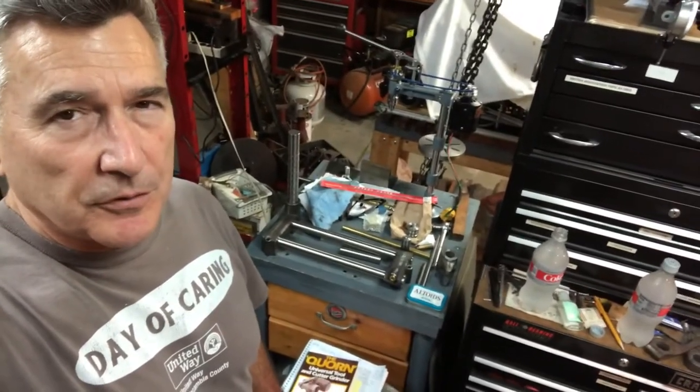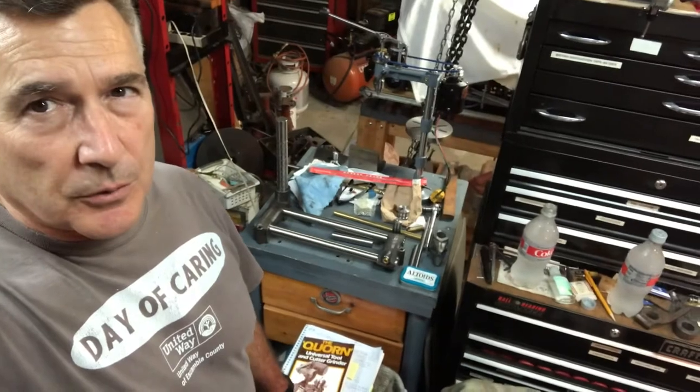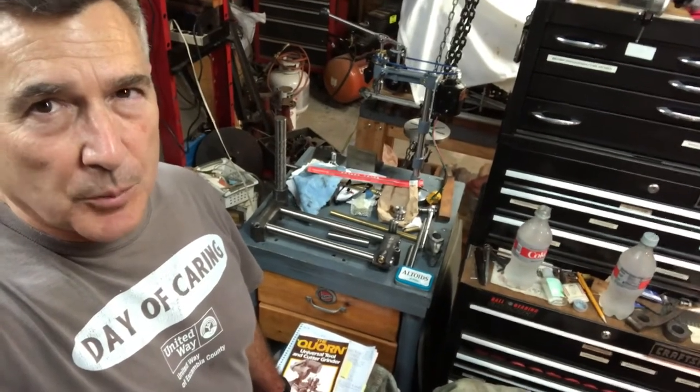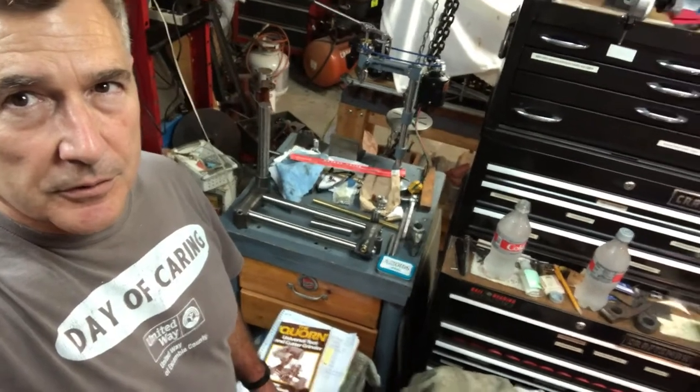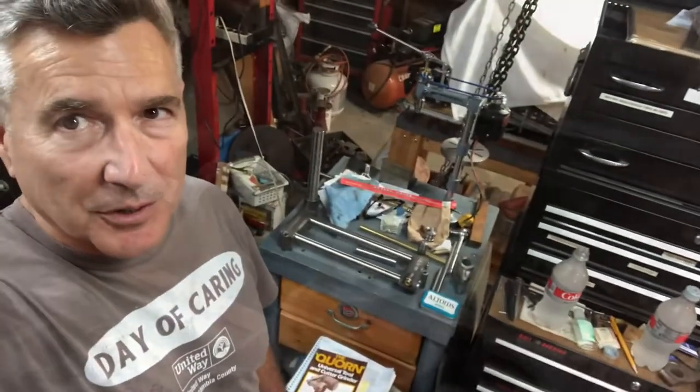Howdy folks, welcome back to the Metal Mill 52 workshop. I want to work on a few small parts this week for the corne, and now that we have the introduction out of the way I'll show you what I'm talking about.